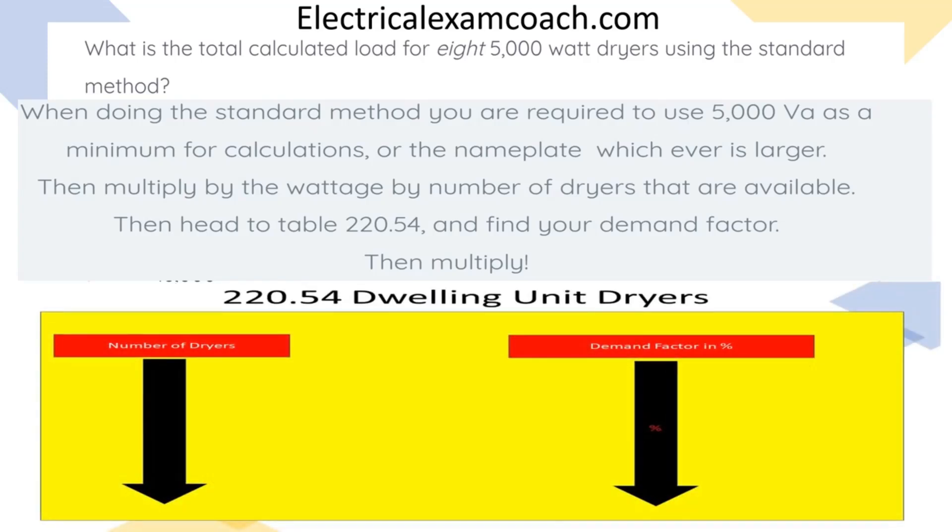When we get to our table, we read the bold heading to make sure that we're in the right table — Dwelling Unit Dryers. Then we're going to start on the left-hand side and find our number of dryers, which is 8. Then we're going to come across and tee off with our demand factor in percentage. Make sure that you use a straight edge on this table so you don't get crossed — use a piece of paper or a pencil.